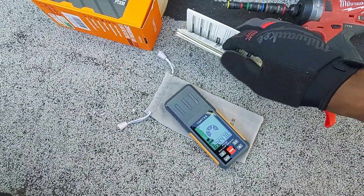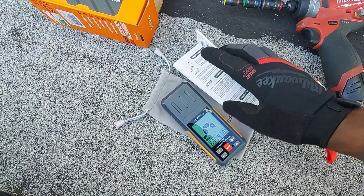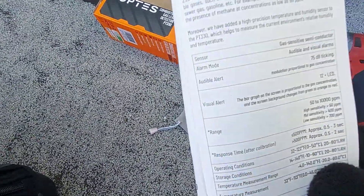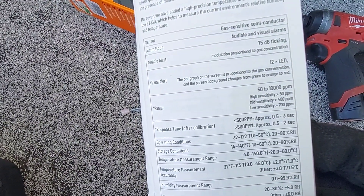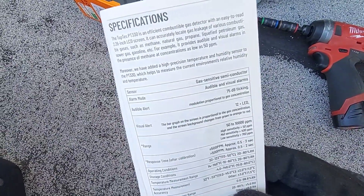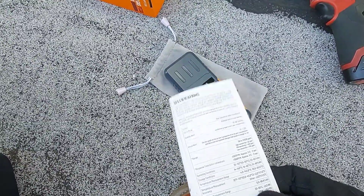This goes up to 10,000 ppm. Looking at the specs: 50 to 10,000 ppm. That's pretty cool — that's a range I can work with. I think I'll be leaving this one in my toolbox.